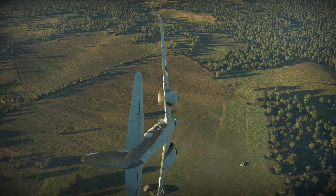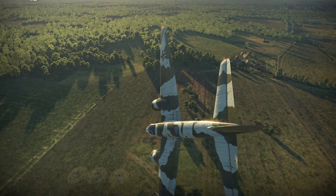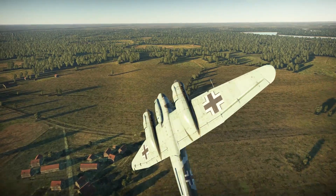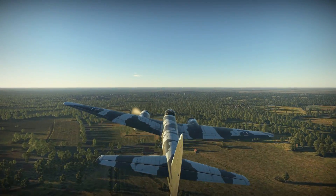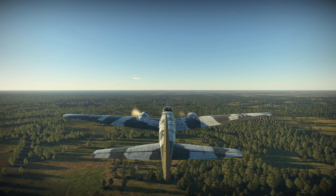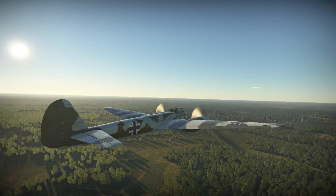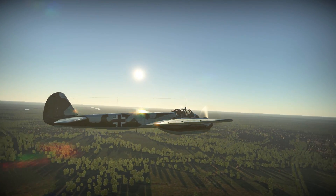The C1 would have been powered by two BMW 801 MA engines and armed with two 20mm MG-FF cannon and two 7.92mm MG-17 machine guns, but the design never materialised due to prioritisation of BMW engines for the Focke-Wulf 190. Trials of the V7 prototype kept the C variant alive, with the C2 arriving in early 1940 — essentially a converted Junkers 88 A1 airframe with the same armament, a revised nosecone, and 11mm armoured bulkhead to protect the crew.